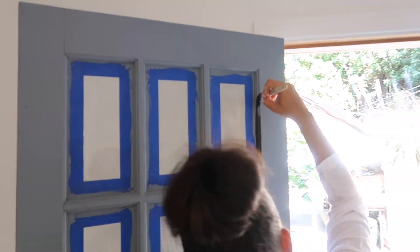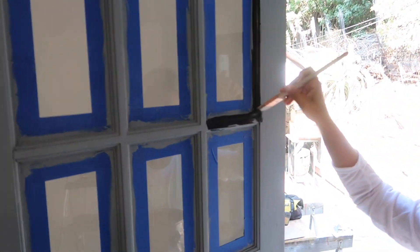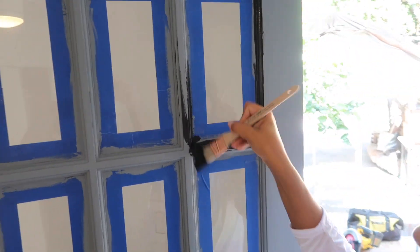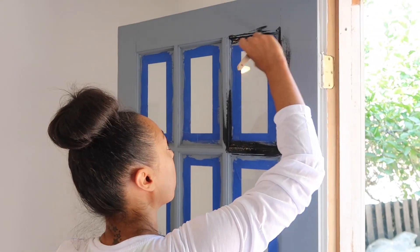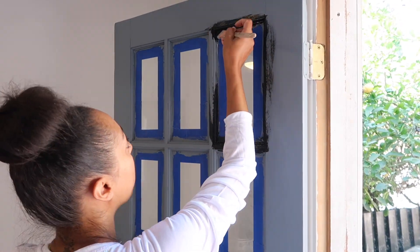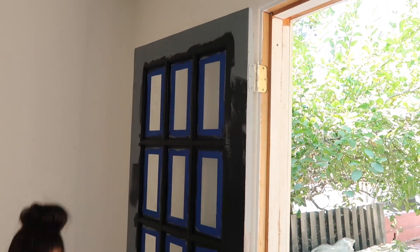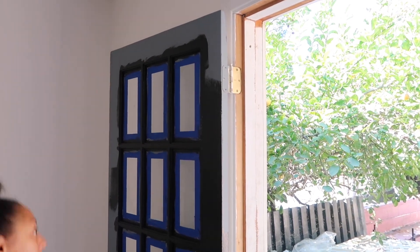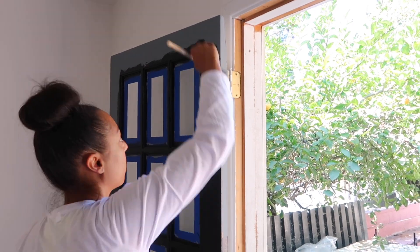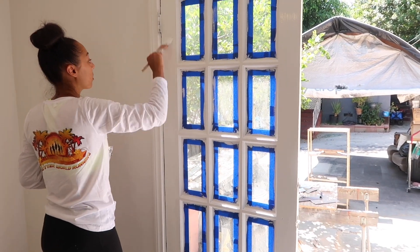Next I'm going in with Sherwin-Williams Tricorn Black, which is an exterior paint, and I'm painting the outside of the door in semi-gloss. It probably would have been easier to use a foam roller, but I started with a brush because it had a lot of detail and I just continued with the brush — you live and you learn.